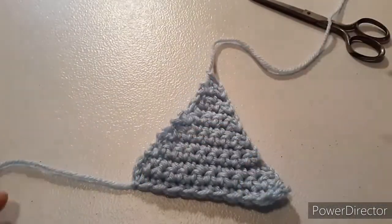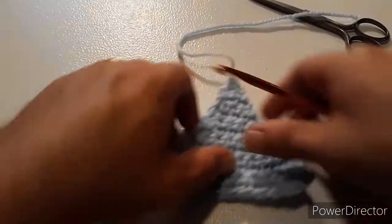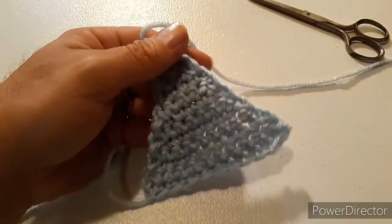You would make three of those — two for the eyes and one for the nose. Then you would sew them onto your blanket and you are all set. Thank you for watching.